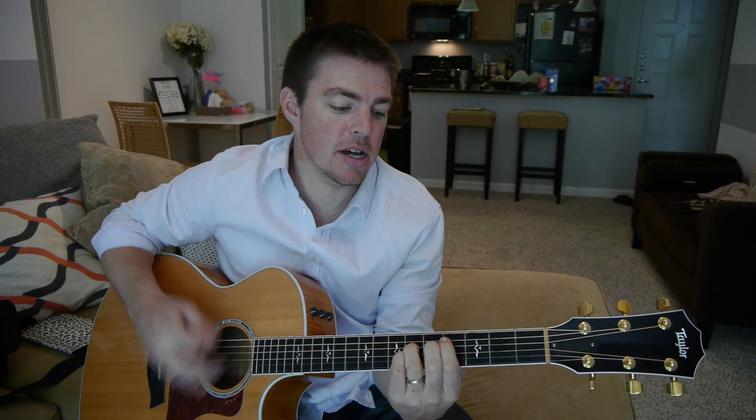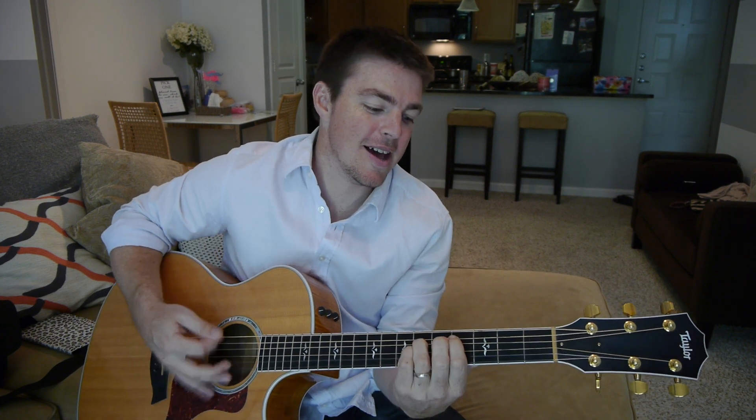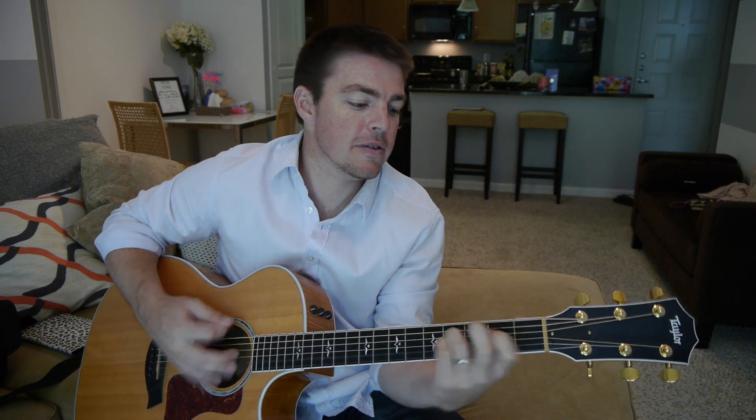I'm treating my soul. I'm treating my shame. I'm laying down the joy of love.